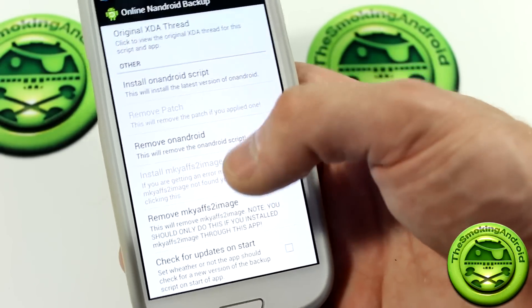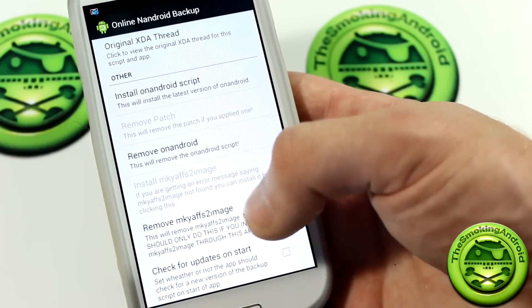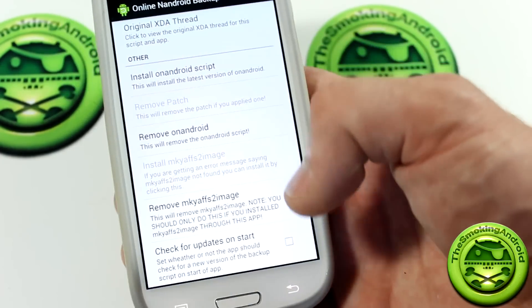This one is obviously already installed because it's grayed out. However, here's one that you're able to remove. Let's go ahead and get into it.